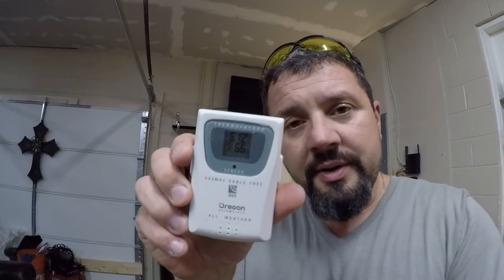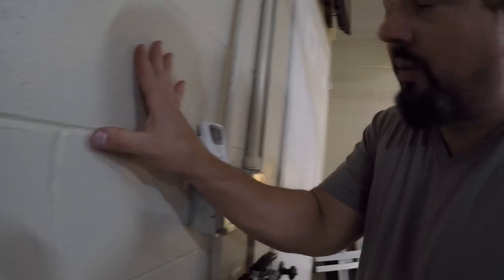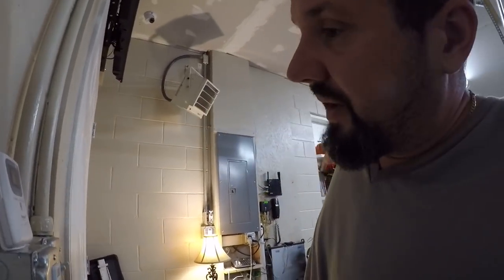This right now — excellent for right now. It's jumped up and it's not even near the heater — this thermometer is against a cold block wall with the heater way over here blowing that way, so it's pretty good. Over here might be a little bit colder but it is what it is.